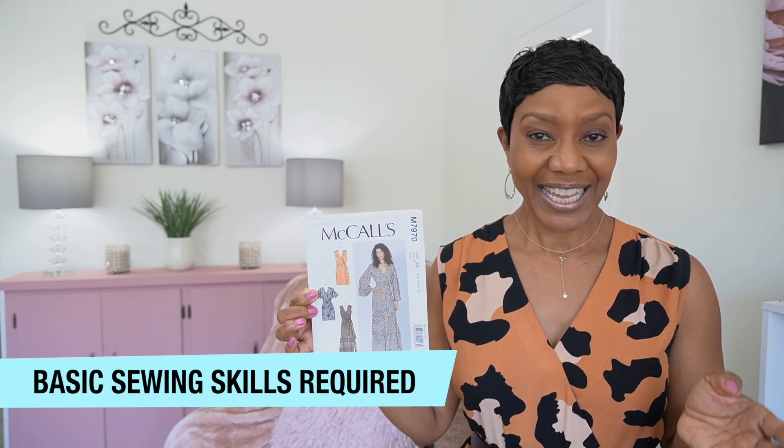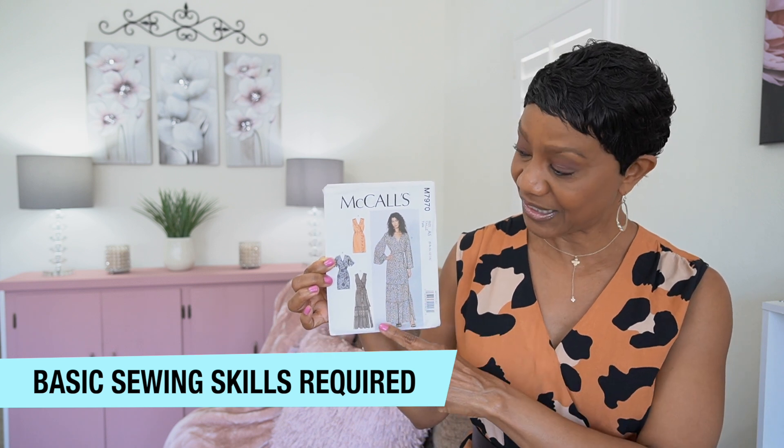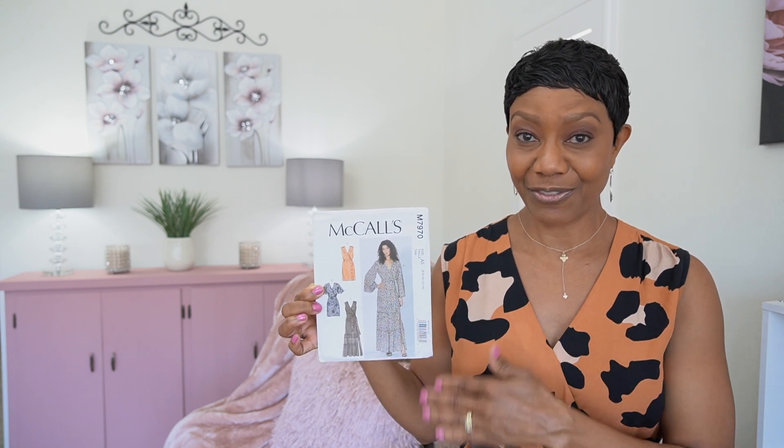However, if you will be sewing views C or D, it is very time consuming because of all of the gathering and the different tiers that you'll be adding to the dress. I'm gonna be talking to you about that when we get into the pattern instructions. So let's just jump right into it.